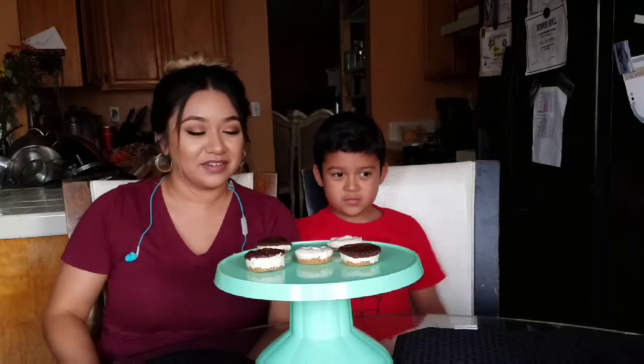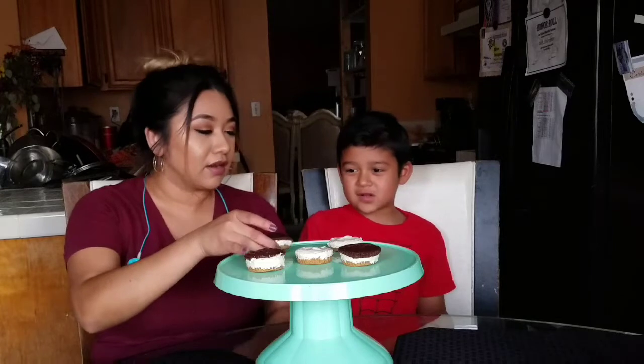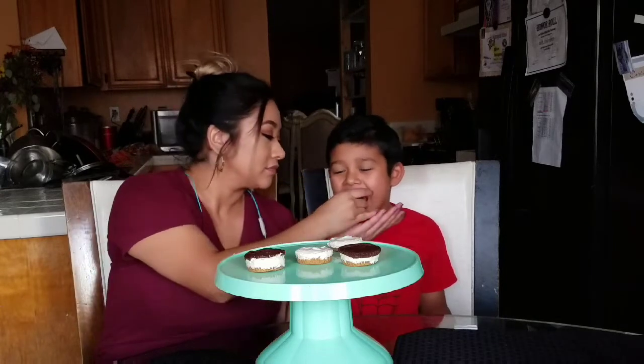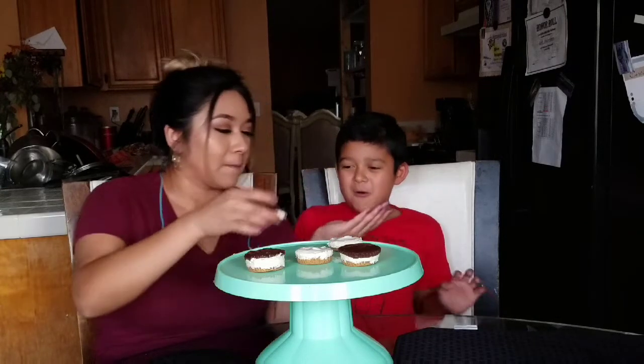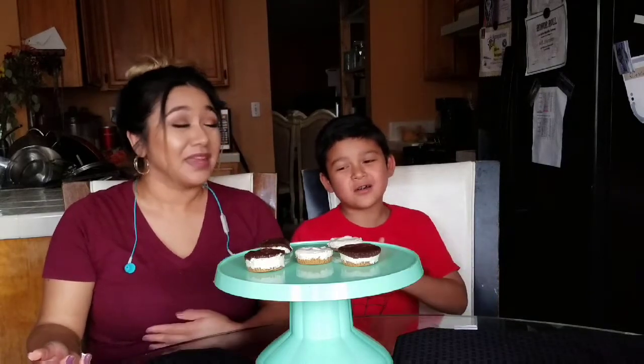Alright guys, we're back — it's been about four and a half hours later. We couldn't wait overnight; that's too long, we want to try it already. We tried the chocolate mini cheesecake and it's a bit cold but it's delicioso!